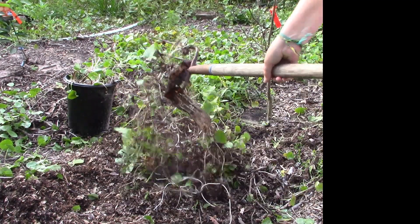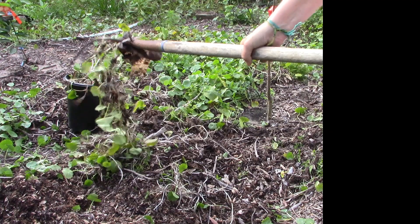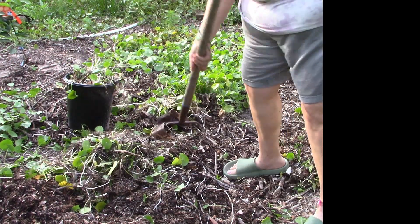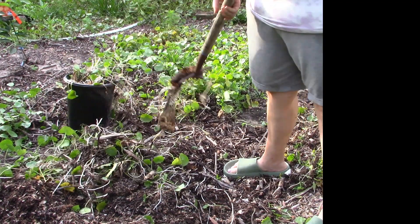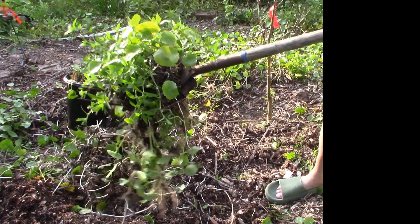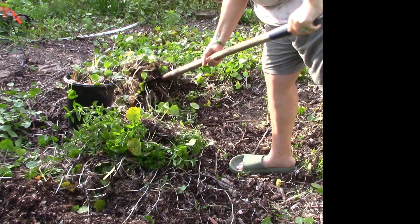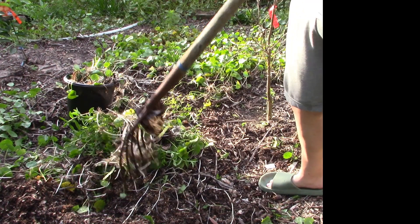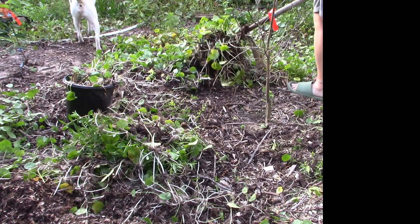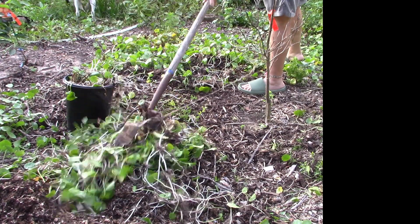Going underneath with the pitchfork and shaking it, getting a pile going. You might hear sister in the back — she is doing her chicken chores and she is just the best little chicken tender ever. If you haven't seen our chicken videos, please watch one of those after.